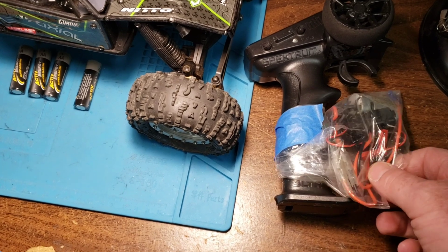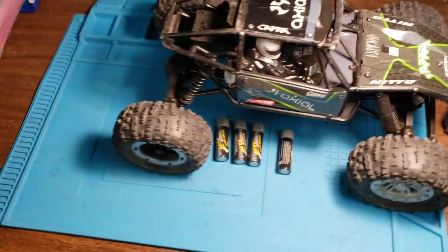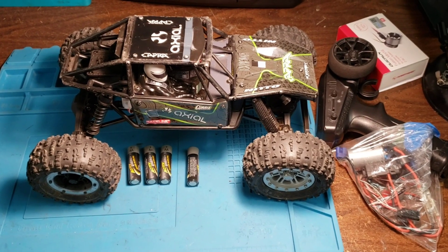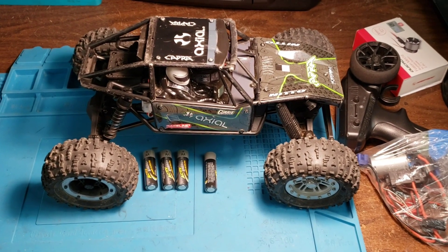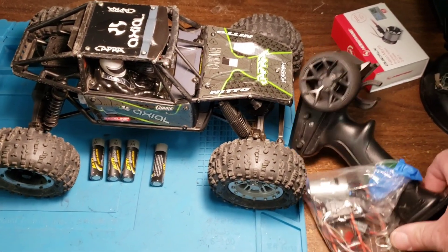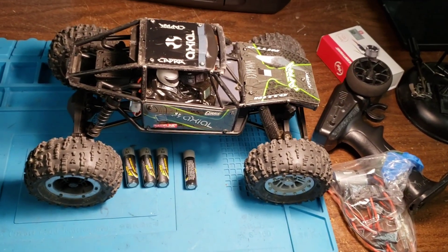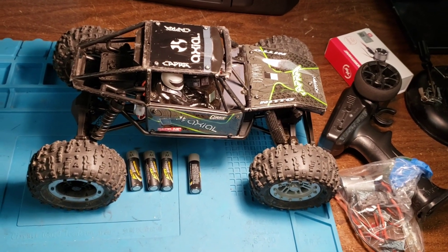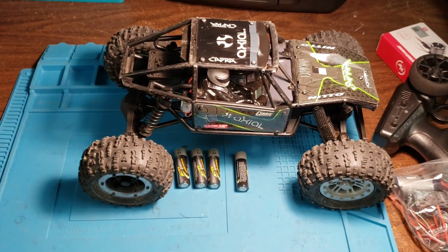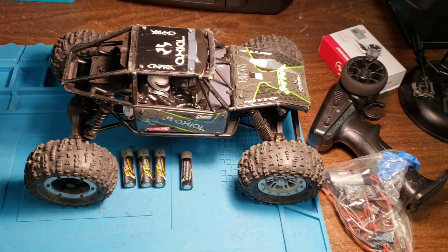This is a ready-to-go system minus a servo. I did pull the batteries out because you don't want to store them in the unit. This complete motor, ESC, receiver, and radio have all been replaced with basically 1/10 scale stuff from the Capra I bought two years ago, so those electronics are back in a Capra — this one. If you're going to store something like this, pull the batteries out so they don't leak and ruin all the contacts.